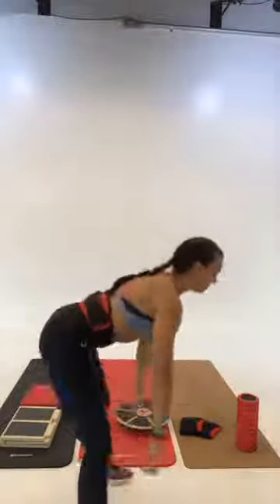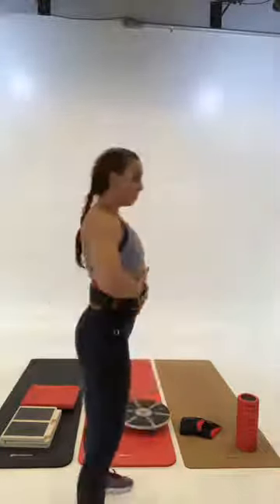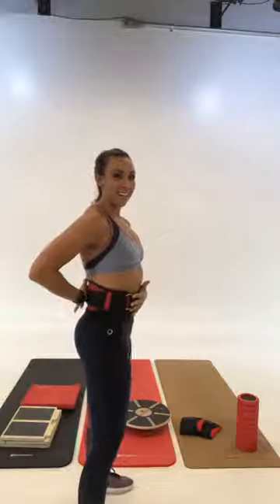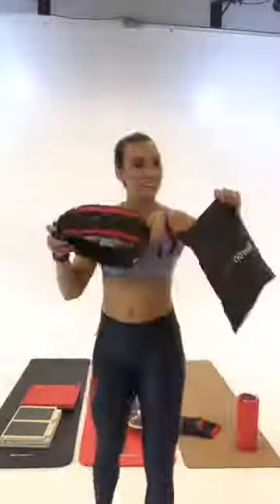If you need some additional support, this weightlifting belt comes in three different sizes. For things like back squats, it's going to keep your back straight and not let you round out — same thing with the deadlift. It's going to keep that support nice and tight, helping you brace your core so as you inhale, everything stays pulled in. It's basically just for core support. The weightlifting belt is 63% off right now, and it comes in this really nice carrying case.